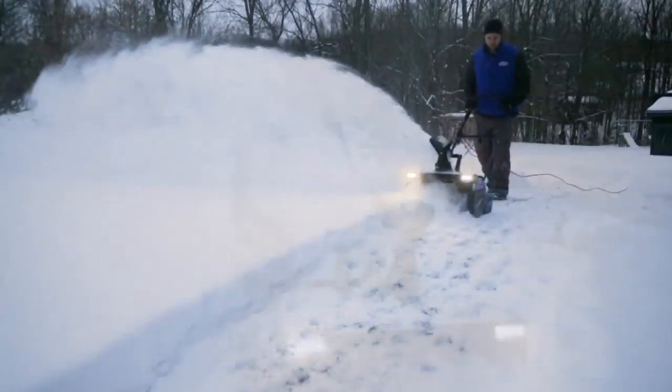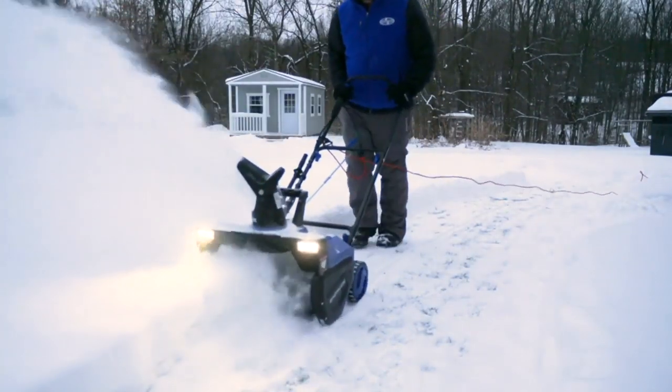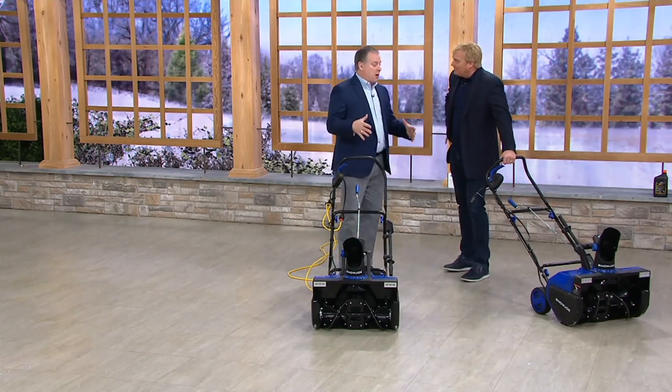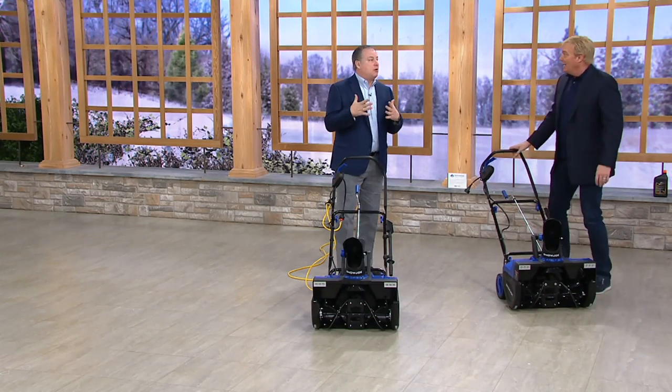I can't believe it. It's literally under $180 and it is powerful. Most powerful — Sean Pickford, our doctor of DIY — that we have ever offered. Is that right? Most powerful we've ever offered in all the years that we've been bringing Snow Joe to you here at QVC.